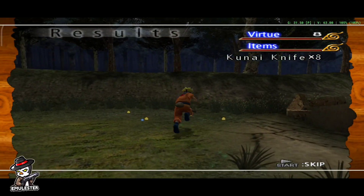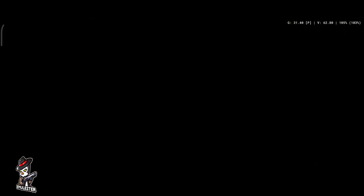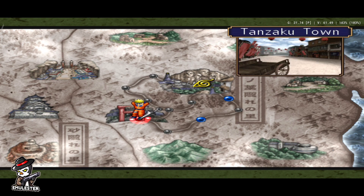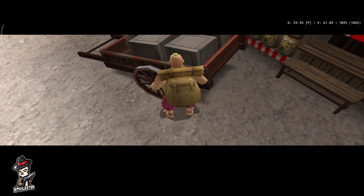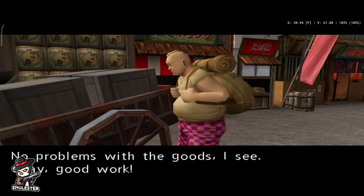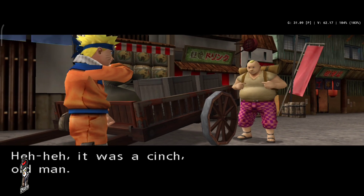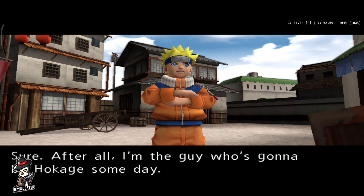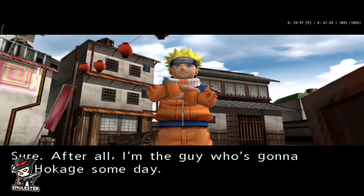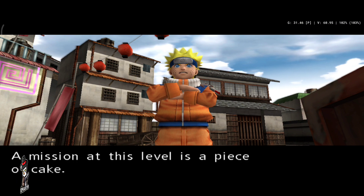He picked it! No problems with the goods, I see. Okay, good work. It was a cinch, old man. Oh, you're a spirited kid. So it was a cinch, wasn't it? Sure. After all, I'm the guy who's going to be Hokage someday. A mission at this level is a piece of cake.